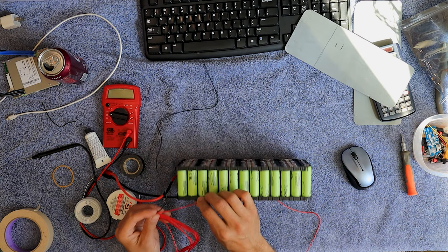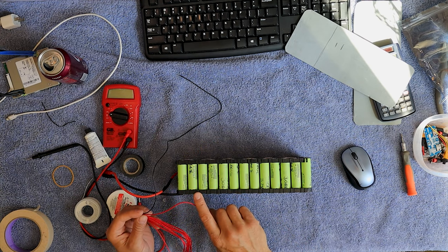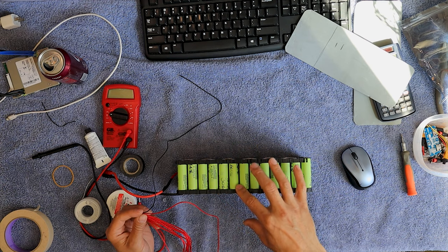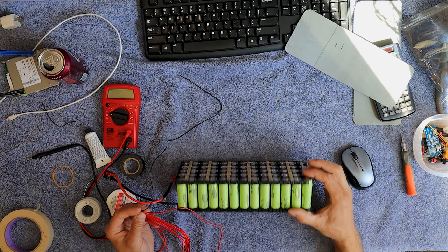So then the next one would be this one. I count up the connections: one, two, three, four, five, six, seven, eight, nine, ten, eleven, twelve — and the last one goes right there to thirteen.